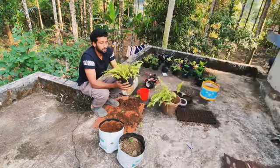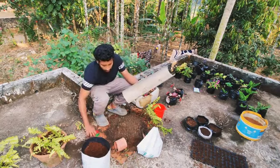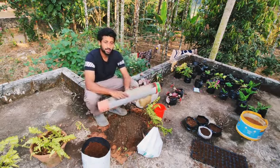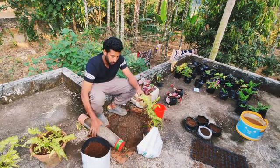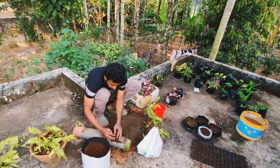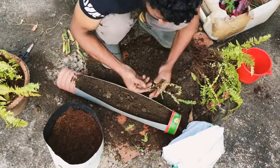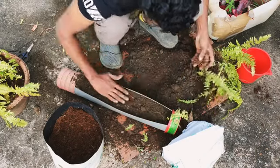You can use a bottle or a PVC pipe. I have two sides. You can use it with a pot mix and a small amount of water. It's in the corner — I can't move it from the top, but you can use it.